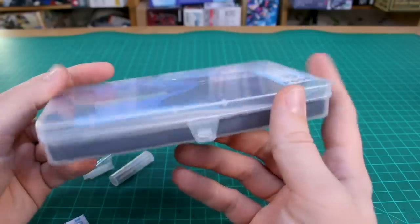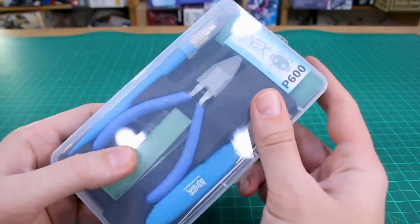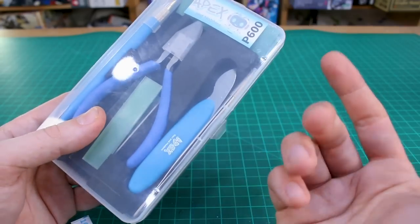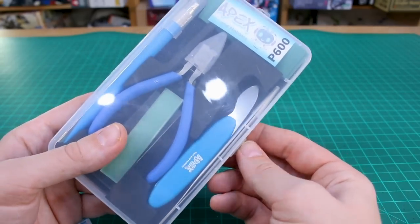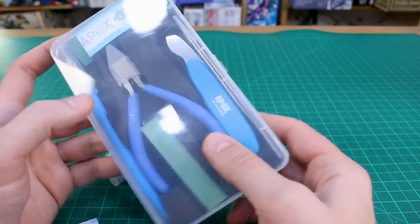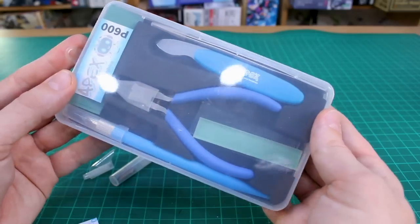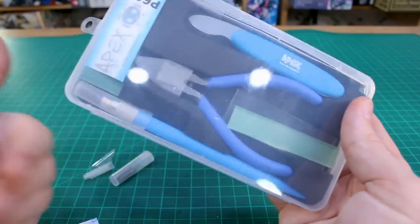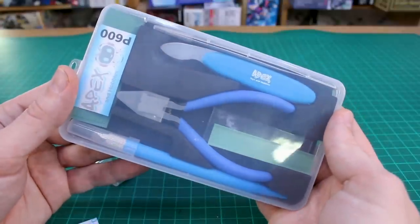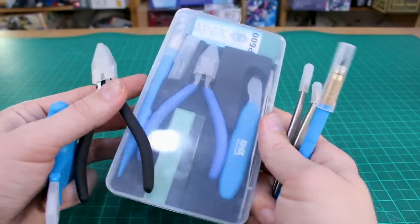This is a great set. Compared to other beginner sets I've seen, those usually include things like a screwdriver, and for Gunpla and mecha modeling you hardly ever need a screwdriver, so it's not a very useful inclusion. As a general basic set of tools for any beginner or a simple modeler who's not doing modifications or customization, this is a good set — everything that you need to enjoy building.